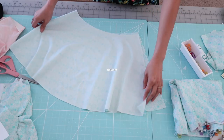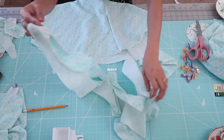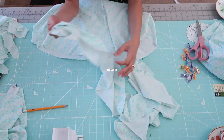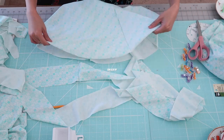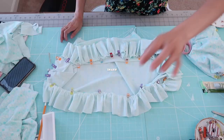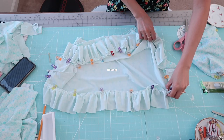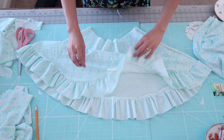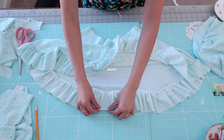I stitch the side seam of the skirt and then create some ruffles using leftover fabrics. I sew them into a long strip, gather it to fit the circumference of the hemline, and stitch along the edge. It should look like this — you don't have to hem it because this fabric doesn't fray, but I decided to hem it anyway.